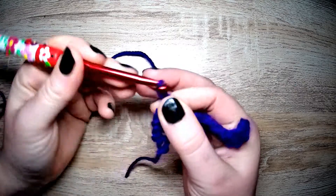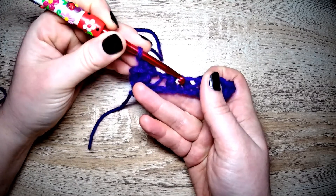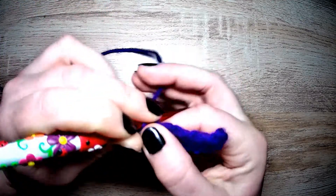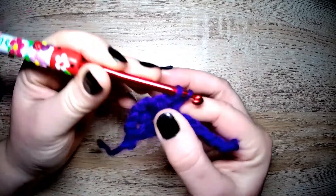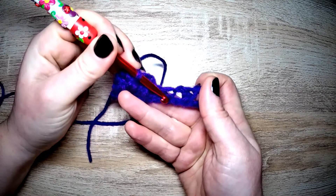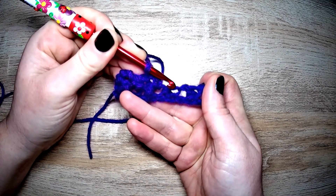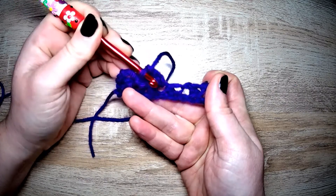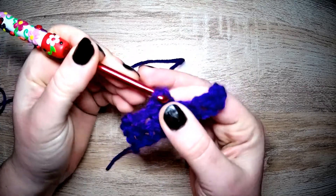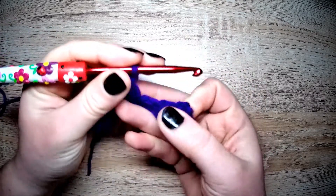Chain one and the next one. Ignore the cluster — there's the post — so in here is where we need to go to make an extended single crochet, and chain one. Again, ignore that cluster. There is the post. We're going in between the cluster and the post. I'm pulling this apart slightly to make it easier for you to see. On your work it may not be so loose — I'm doing this deliberately so you can see exactly where to put your hook.